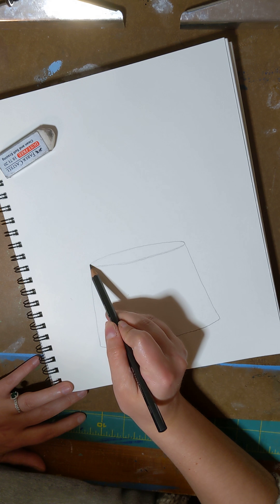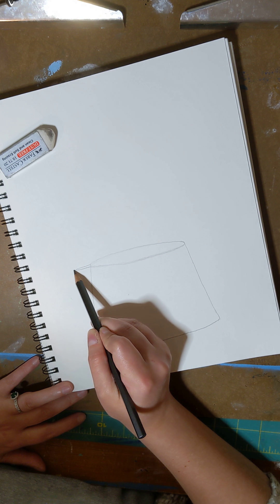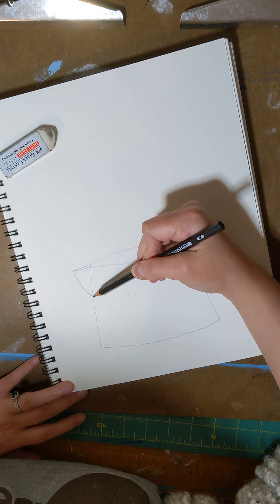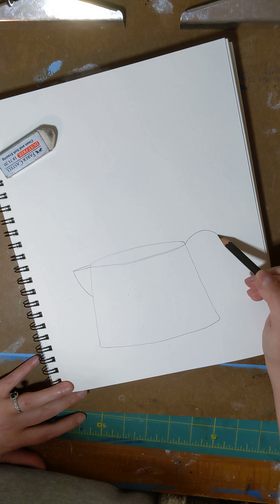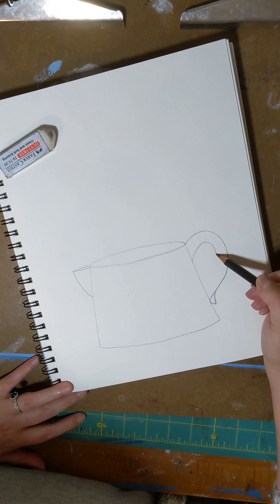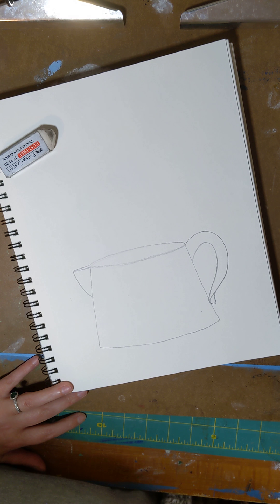Now our watering can needs a spot for water to come out. Curve it down. Let's give it a handle — that is a C curve. We're going to do the same thing on the inside, just like that.